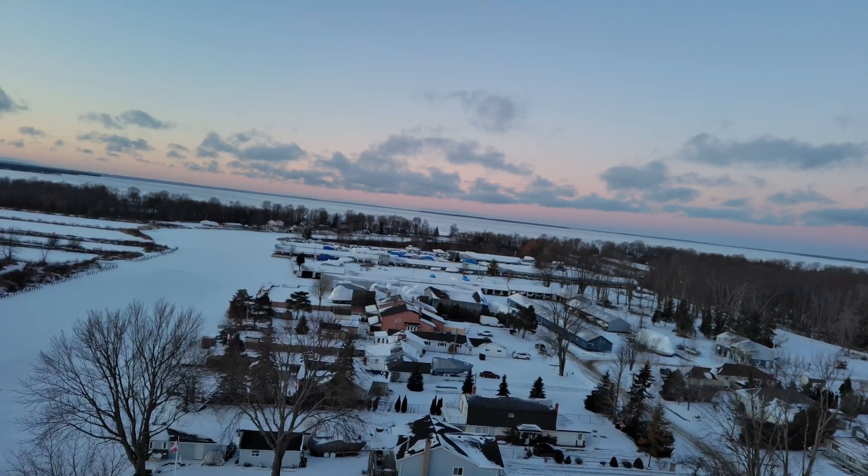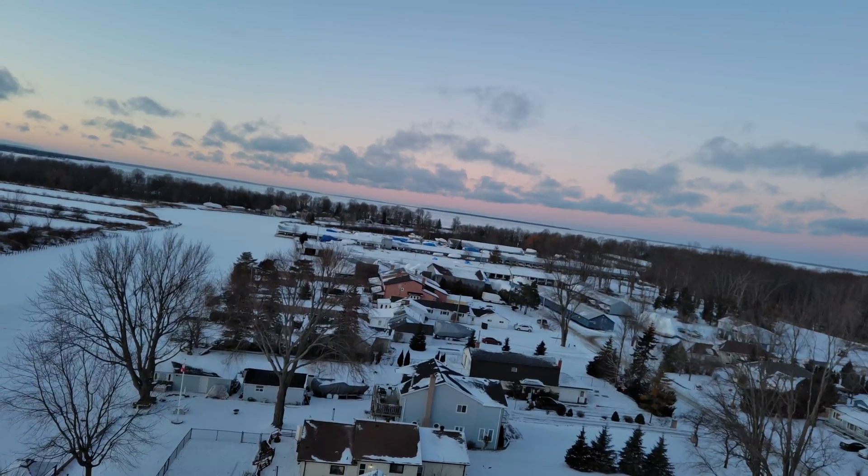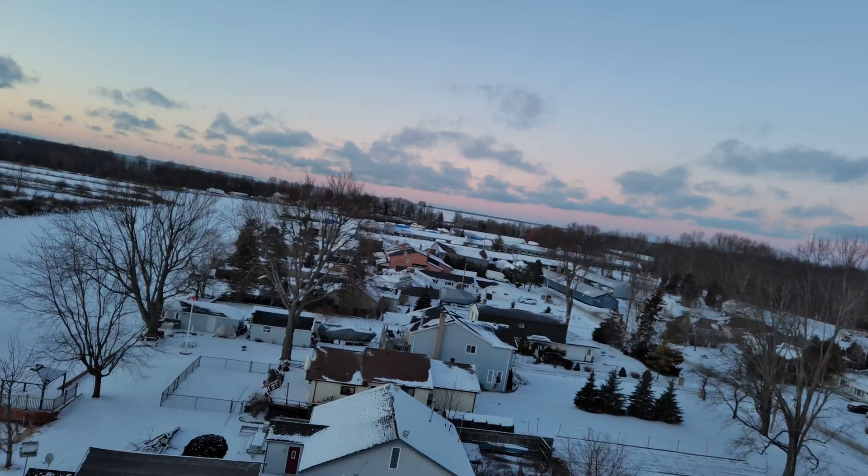After about 3 or 4 minutes of flying it around and trying the hyperlapse and various video modes, I started to notice that the horizontal axis on the gimbal started to tilt — first just a little bit, then a little bit more, and before I knew it the video was quite skewed on its horizontal axis, so I decided to bring it down and take a closer look.